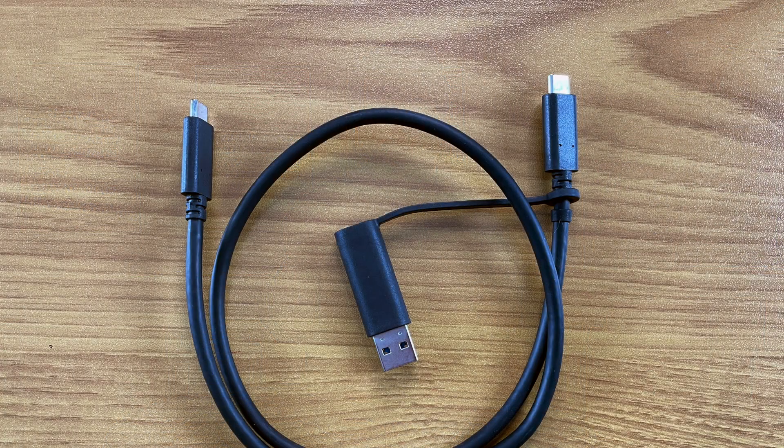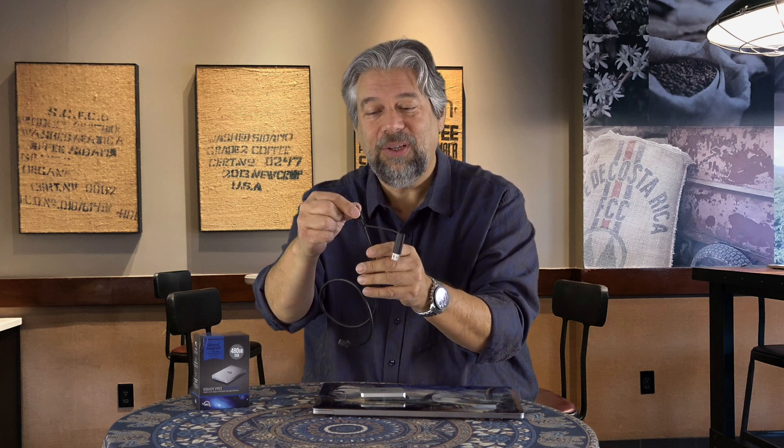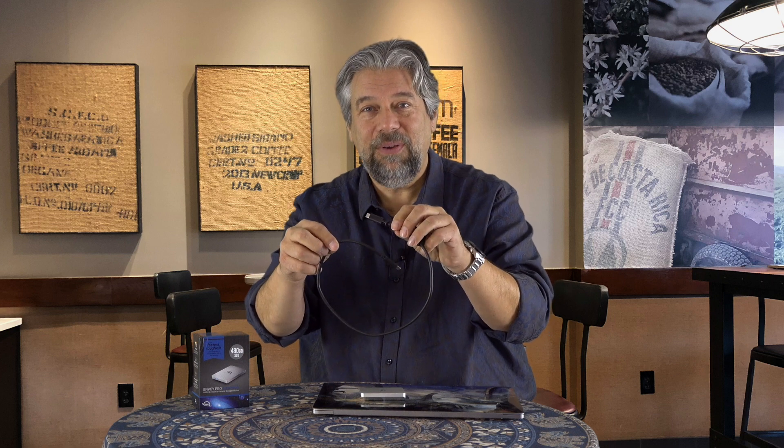It's three ounces. So I'm saying it's heavy, but relatively speaking, a slice of pizza weighs more than this drive. It comes with a USB-C to USB-C cable, and there's a sort of clumsy adapter on the end — if you don't have USB-C but you have USB 3, you can put the adapter on. What I don't like is that you can't disengage and pop this adapter off if you don't need it. And this is a really long cable for this task.